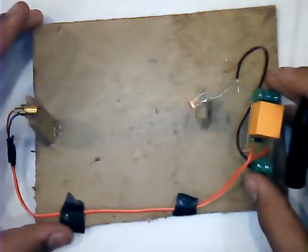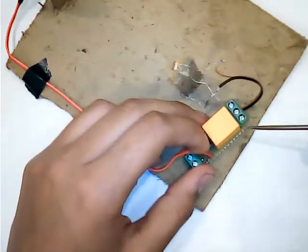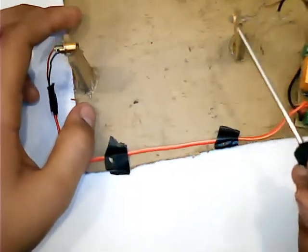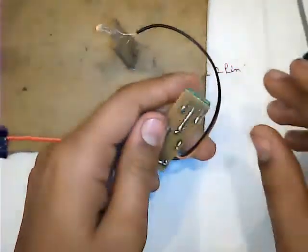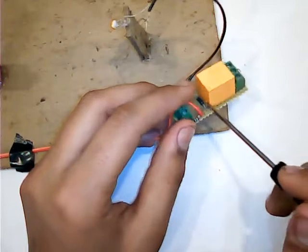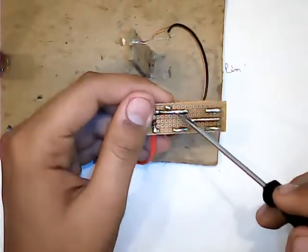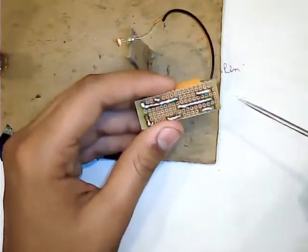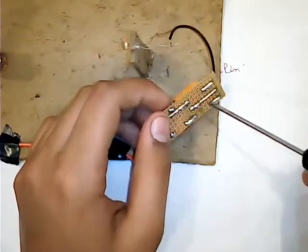Now I have made the circuit on a PCB board. This is the input source which is 12V, and this is the output. The laser diode is connected in parallel to the LDR. When the laser diode puts light on the LDR, the bulb will be off. The diode is connected to the positive terminal of the battery and negative terminal, and connected to the relay. This is the common, NO, and NC terminal point. When the laser beam is cut from the LDR, the relay will turn off and the bulb will glow.